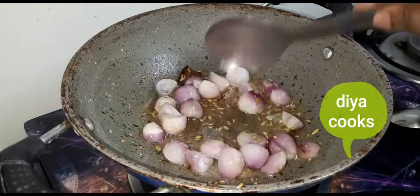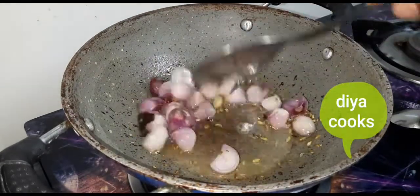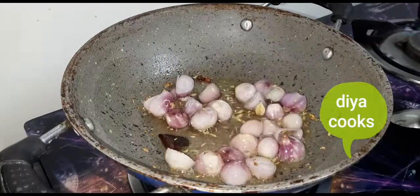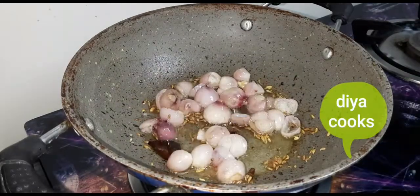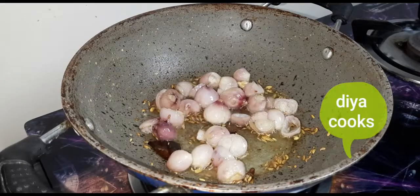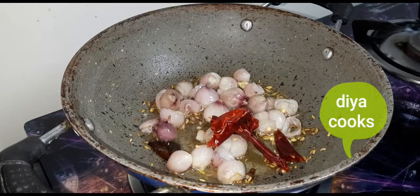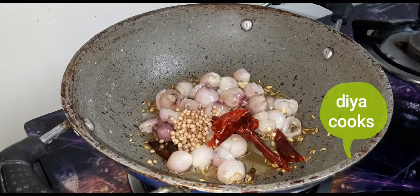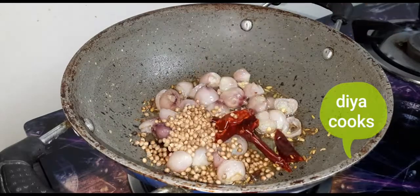Add a green table and add 2 tablespoons of fresh water and add 1 teaspoon of water. Put it in the spoon. Add 2 tablespoons of fresh water and put the dark Aberdeens. Add 2 tablespoons of khusus on the ground.